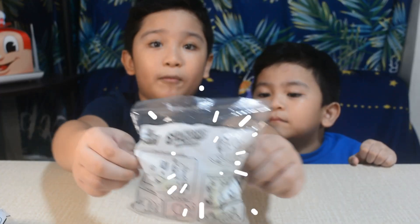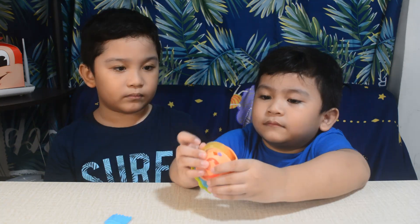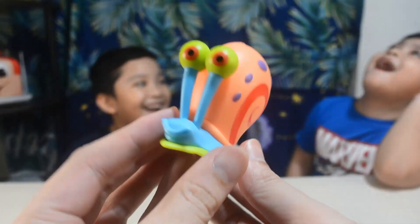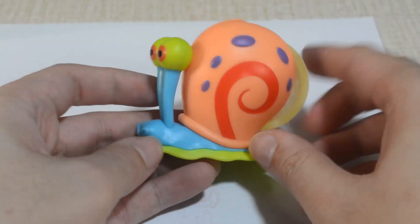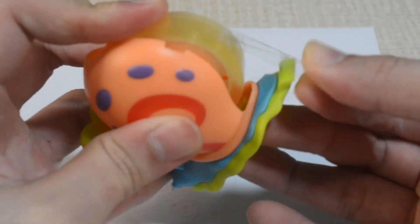Let's open the diary. Pull the tape and use the serrated end to cut the tape.